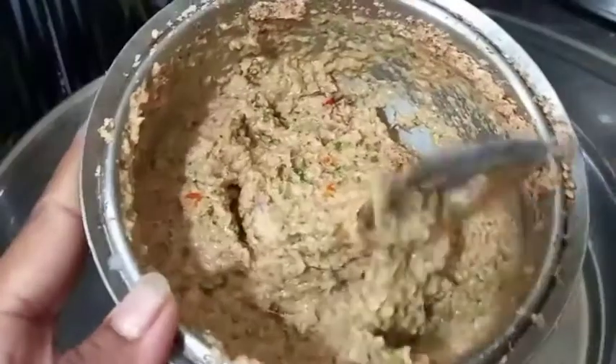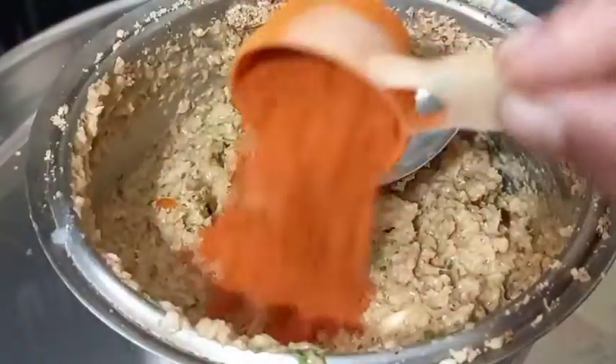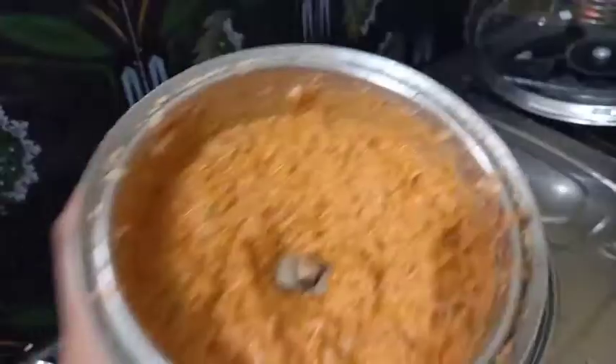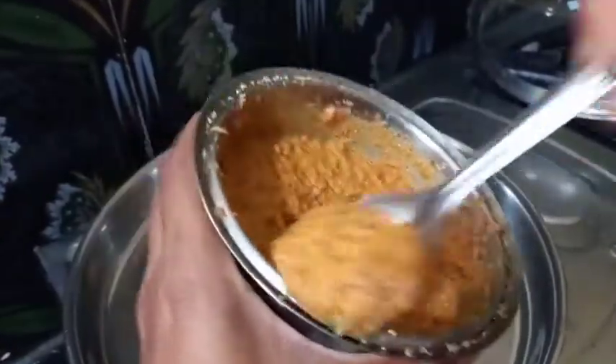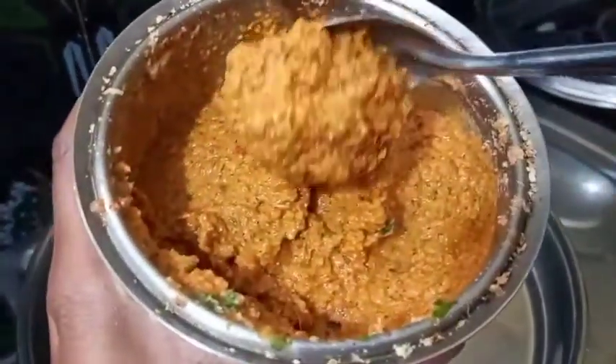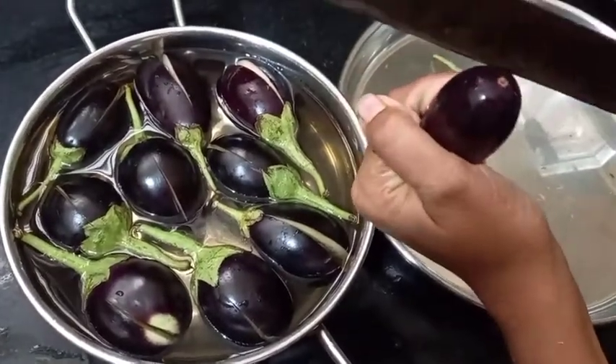Add a spoonful of rice and make a small grain. We will mix less than 1 tablespoon of rice. We will make a good mix of rice, then make half the rice.